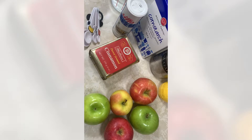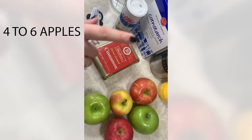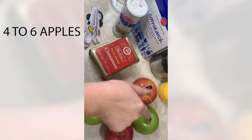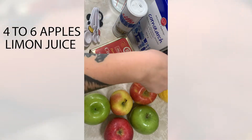We're going to start with the apple pie filling. For this recipe you're going to need four to six apples depending on the size. The recipe suggested using Gala apples, but I had some Granny Smith and Ambrosia apples in my pantry so I'm going to use those.